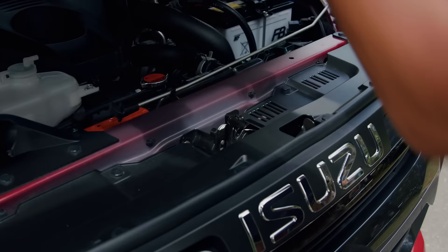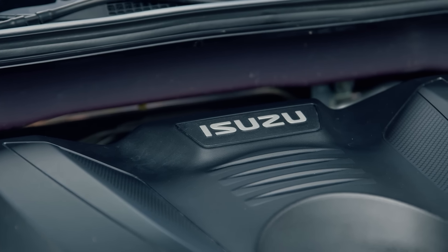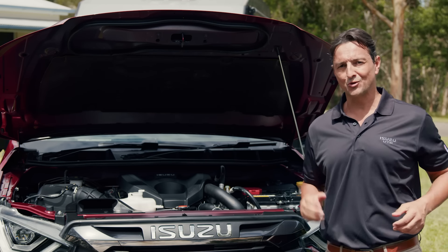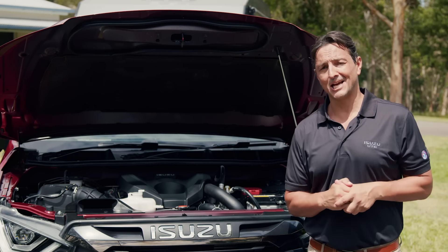Let's look at what makes the D-MAX an exceptional vehicle for towing. The 3 litre turbo diesel engine is legendary and has a long-standing reputation for reliability, performance and power. It produces 140 kilowatts of power and 450 newton metres of torque, providing exceptional take-off and acceleration with a broad, flat torque band aiding overall drivability, which is also perfect when you are towing up to three and a half ton.